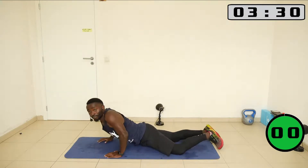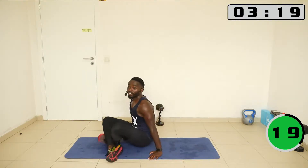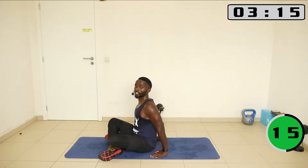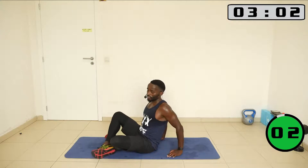Sit up, sit like this, cross the legs, make sure your spine is lengthened. Look like this — lengthen your spine. And we are going to move right now.